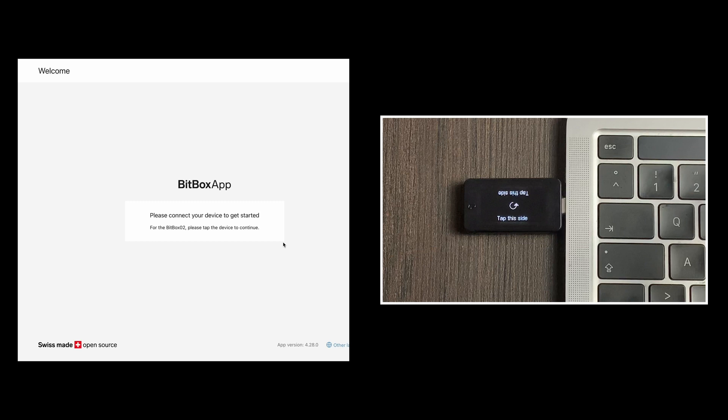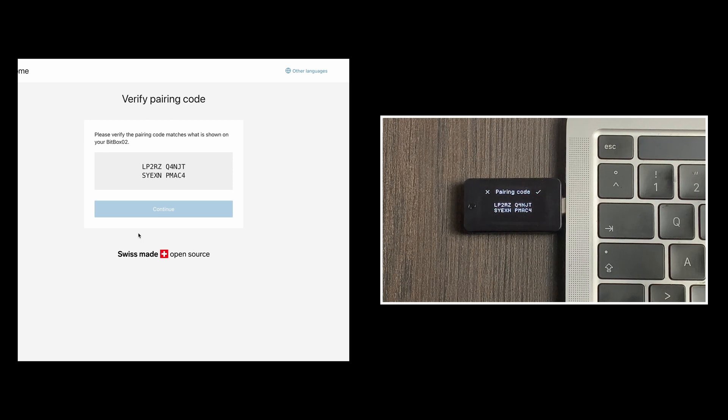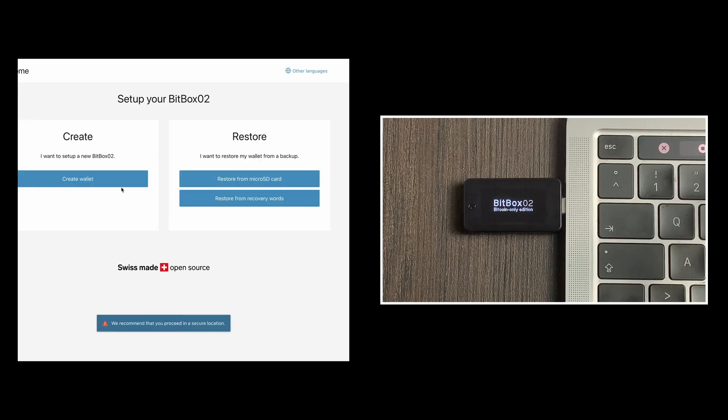The display of the Bitbox shows tap this side in two different directions. You have this adjustment option every time you connect the Bitbox to your computer. It is important to note that the Bitbox does not have a touch screen — you can control it via two touch-sensitive fields on the top and the bottom. To adjust the display in the right direction I click on the lower touch-sensitive area. As part of the pairing process, four sequences of digits will be shown on the computer and also appear on the Bitbox. If they match, confirm by clicking in the upper right area of the Bitbox and then click continue on your computer.